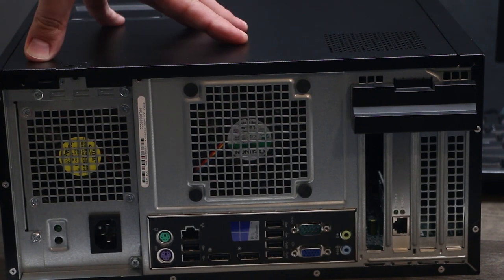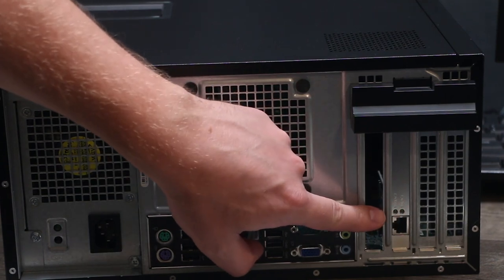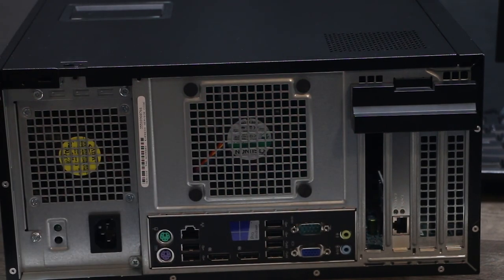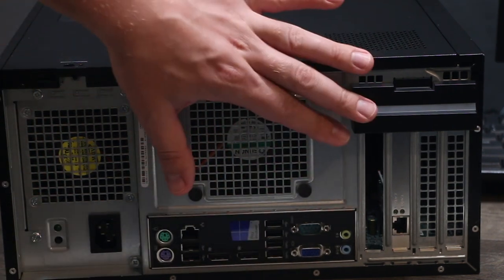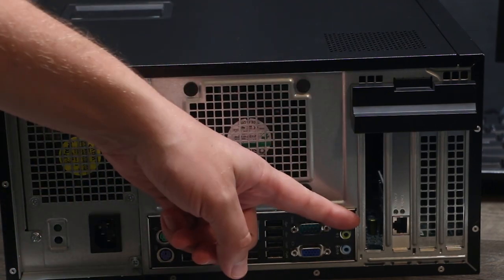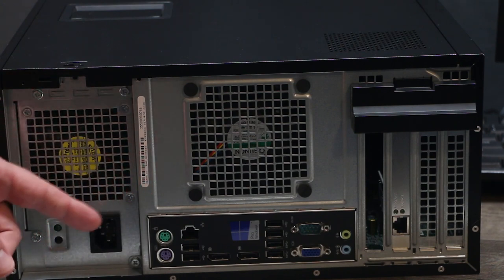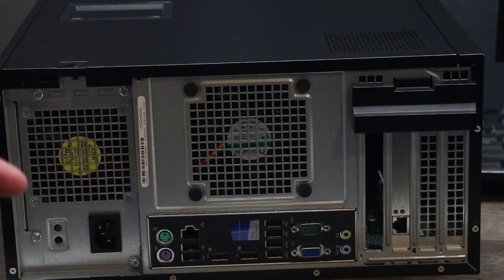For this video I'm gonna be using this computer, and you have to have two network cards. I'm gonna be using one onboard card and the second one I bought from Amazon — it's like 10 or 15 bucks and I'll put the link in the description below. This is a gigabit one. One we're gonna use for our WAN from our modem, and a second cable we're gonna use to plug into our switch.